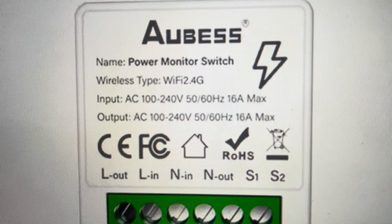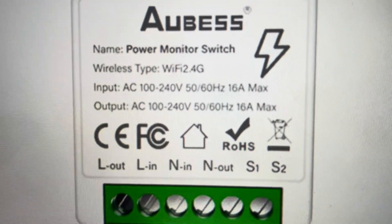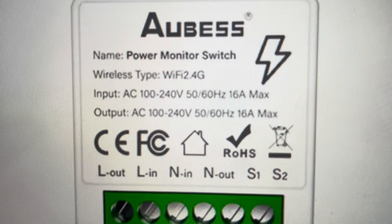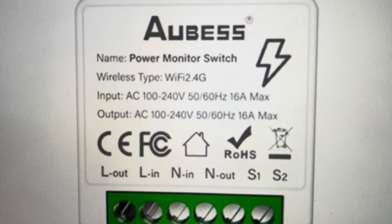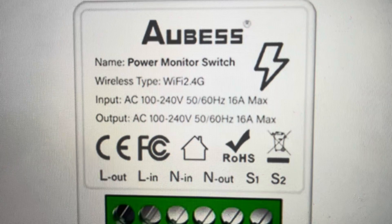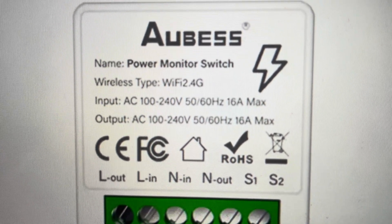Hey everybody. This is a quick video in case you have an Albus Tuya 16 Amp Mini Smart Switch and you need to do a hard reset on it. You might need to do a hard reset for a variety of different reasons — if the switch is not working right, if it's not following the protocol, and you just want to reset everything to its factory default settings, this will do it.